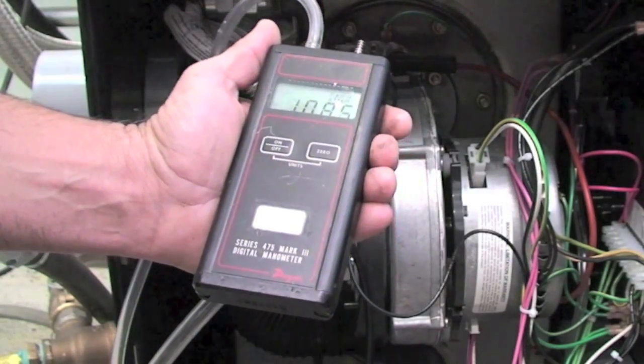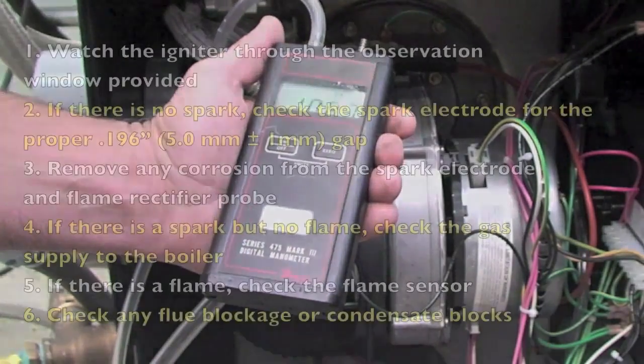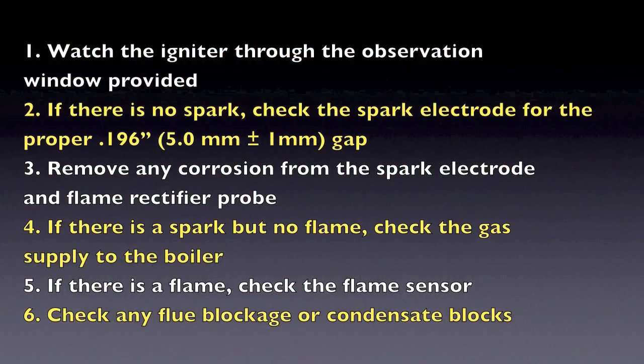If you are not getting a flame when you press the reset key, you will need to check the following. Be careful as the unit may be hot — let the unit cool down before proceeding. Make sure all repairs are double-checked and leaks are verified and sealed before recommissioning.